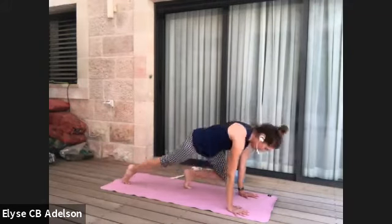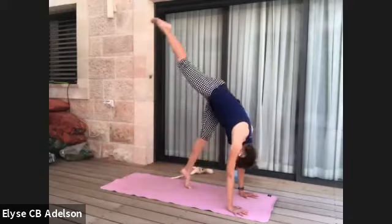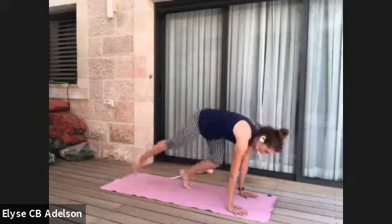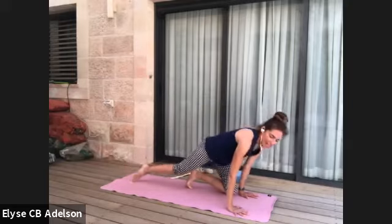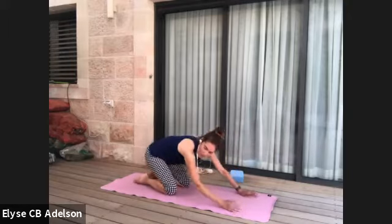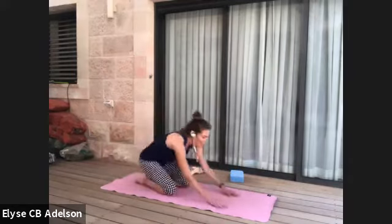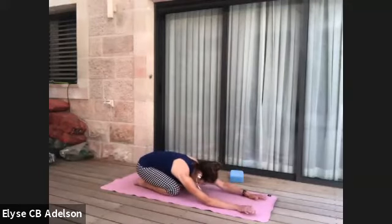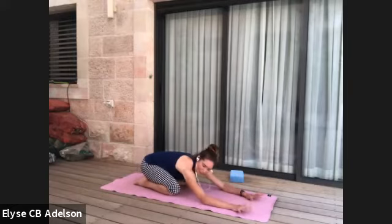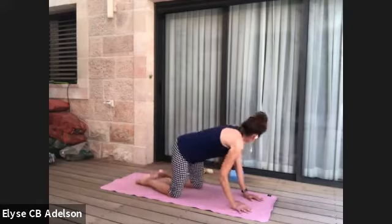This is pretty much the movement for one of the variations of kicking or hopping your way into handstand. Remember, we're building upper body strength along the way — so whether or not we kick up or get all the way up there, we're building functional upper body strength that has purpose not only on the mat but also off the mat for everyday living.